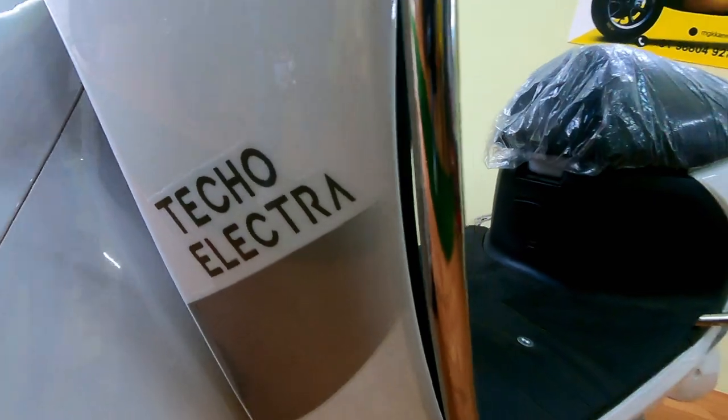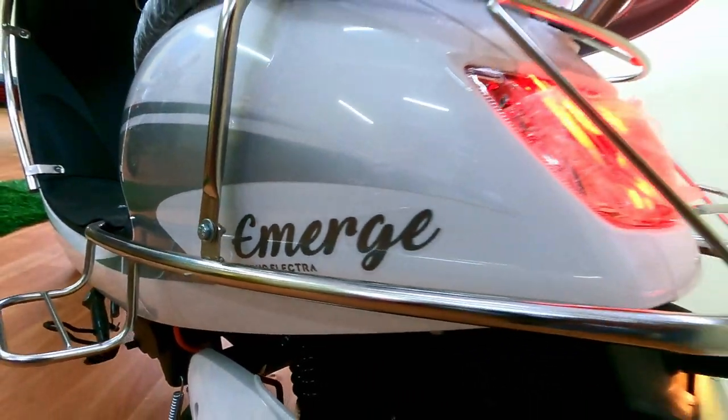Hello friends, this is Kishore Kumar. You are watching KCOPs Vlogs. Today we are going to see Tekoelektra MRC vehicles.